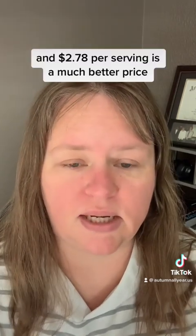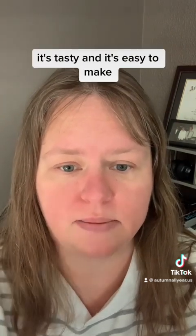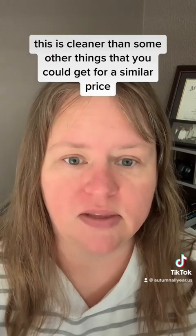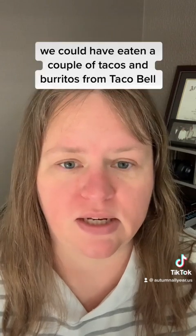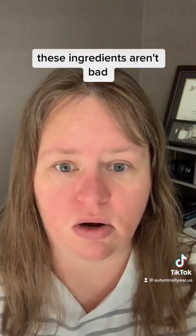And $2.78 per serving is a much better price than if the two of us had tried to go out and get fast food. So for a situation like staying in a hotel, this is a really affordable meal — it's tasty and it's easy to make. The only downside is I didn't love all of the ingredients, but it depends on your frame of reference. This is cleaner than some other things you could get for a similar price. We could have eaten a couple of tacos and burritos from Taco Bell and the ingredients would have been much worse. So really depending on your frame of reference, these ingredients aren't bad, but they're not great.